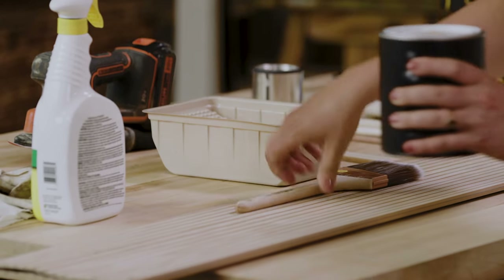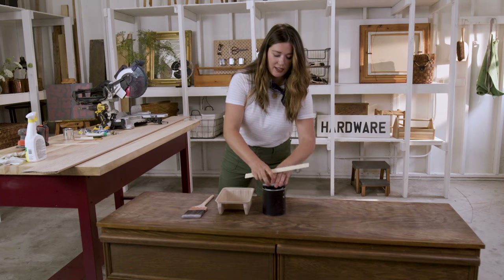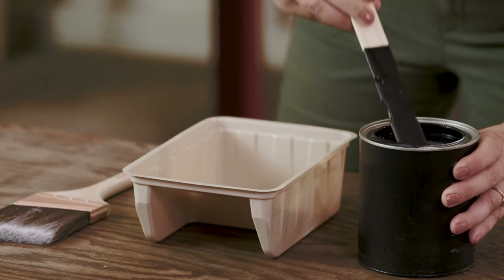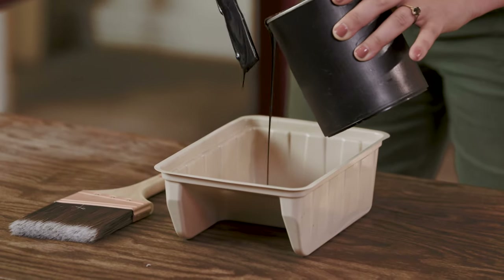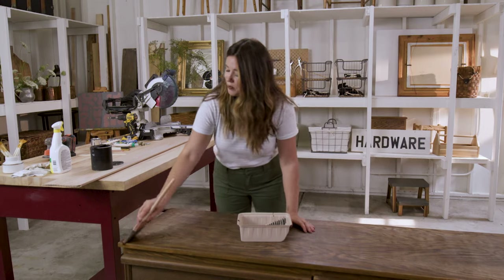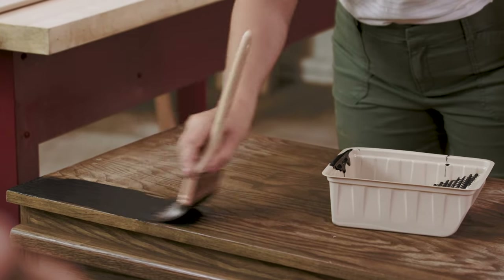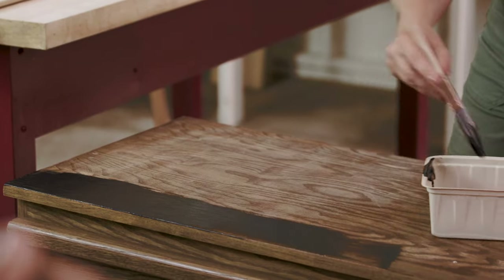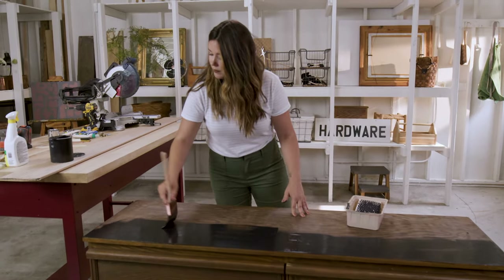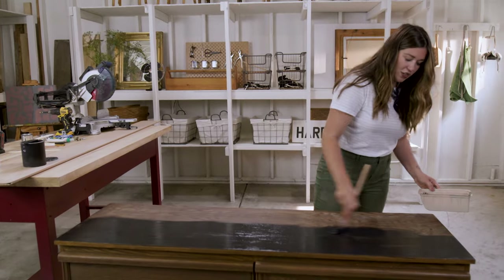We're going to grab our supplies to paint. I've got my black paint, tray, brush, and stir stick. I'm going to stir this up — I went with black, but you can paint it any color you want. I like to use a brush for a project like this, but you can definitely use a roller. I just like that hand-painted look a little bit better. I'm going to paint on a first coat, and then when it's dry to the touch, I'll do a second coat — that'll probably take about 30 or 40 minutes. You never want to overwork paint, so I'm just going to put on one layer, and if I miss anything, I'll let it dry and then do a second layer.